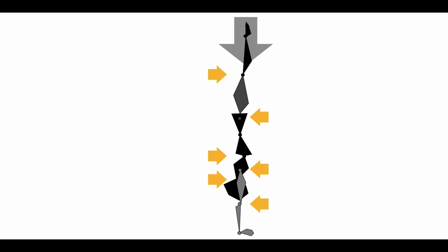If you notice the gray arrow at the top, it's just letting you know that there's a downforce coming down on your entire body. The orange arrows are letting you know that there are these opposing forces on the body and how the joints need to actually open up to fight the opposing forces.